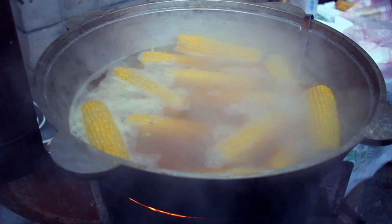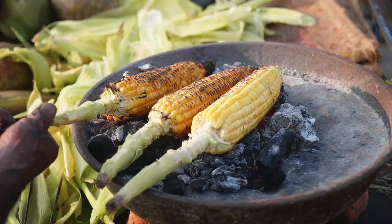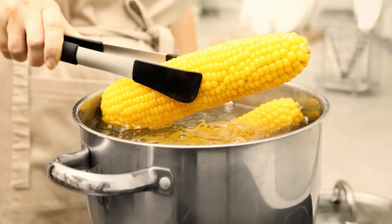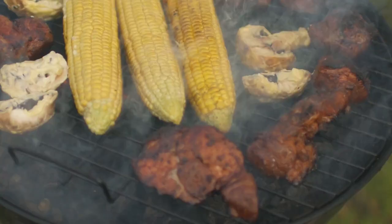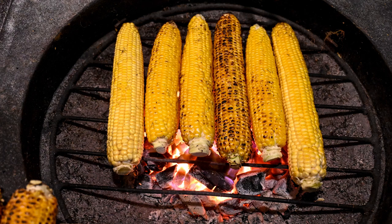Quite a few grilled corn on the cob recipes will advise you to soak or even parboil your corn before it hits the grate. Some say this helps keep your corn from burning or drying out too quickly, but Epicurious tested various grilling methods and found that most of the time, soaking and boiling does little to help. Soaking an unhusked ear for even 10 minutes didn't really do anything to help prevent burning or charring — so if you're grilling your corn unhusked, why bother?